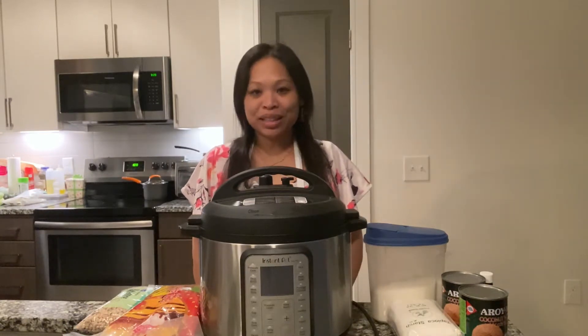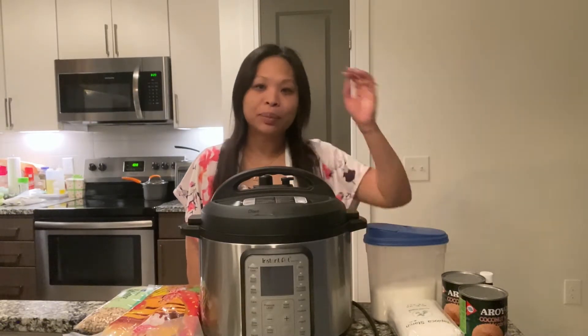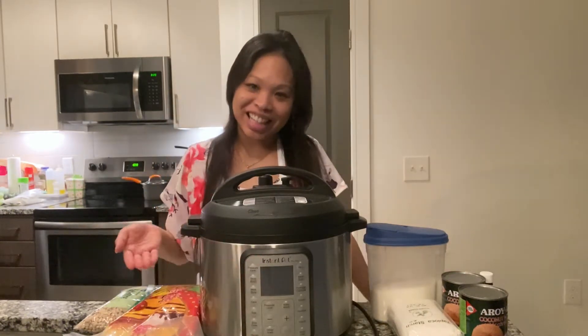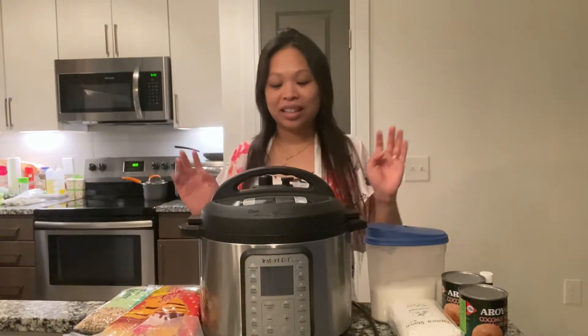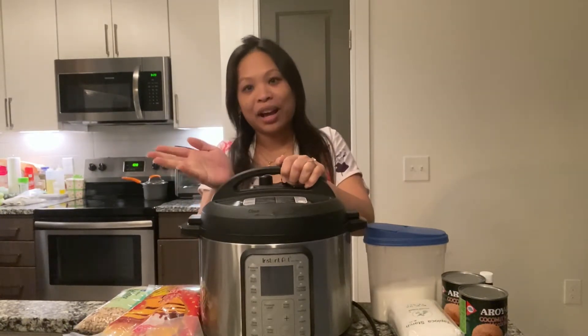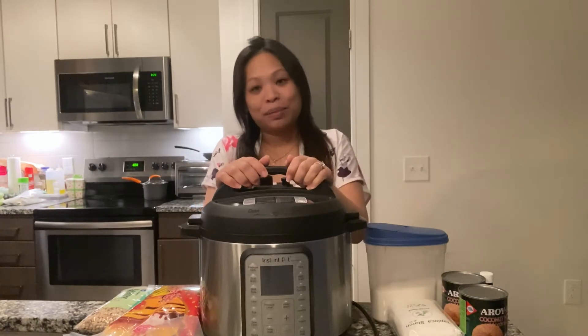Hi guys, welcome back to my channel! Today we're going to be doing a Vietnamese dessert — one of many, actually. The next couple of weeks we're going to be doing a lot of Vietnamese desserts now that I have an Instant Pot, and it is so convenient — it takes cooking time from hours to minutes.